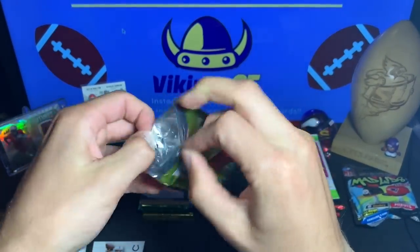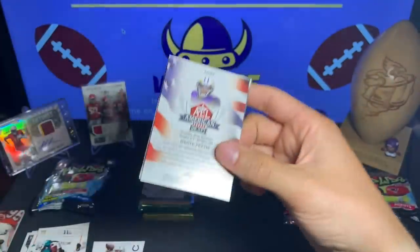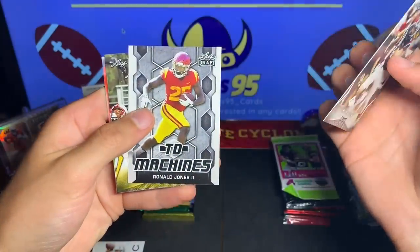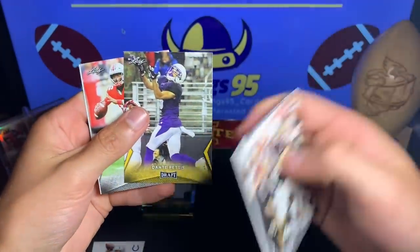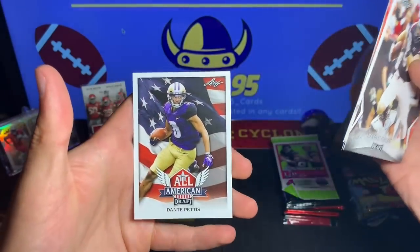We're going to open up the Leaf Draft 2018 — really can't get anything too spectacular out of Leaf, so expectations are low. But we've got to see these guys perform: Hayden Hurst, Ronald Jones the second — touchdown machine — Dante Pettis, the gold parallel, JT Barrett, and Dante Pettis All American Draft.